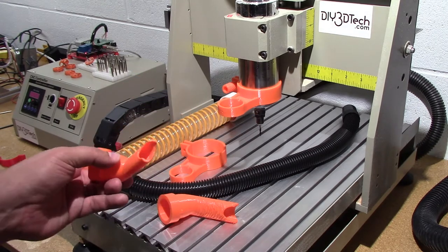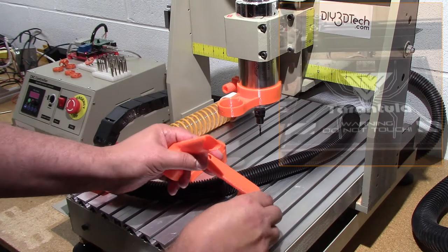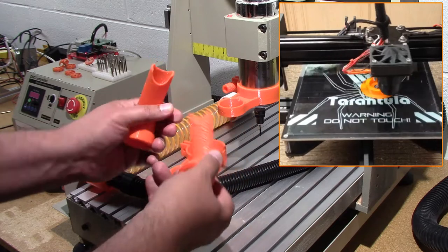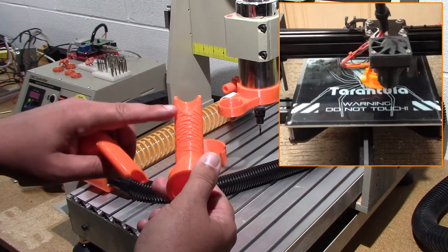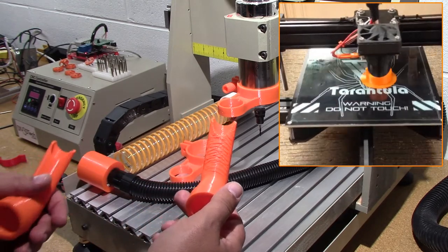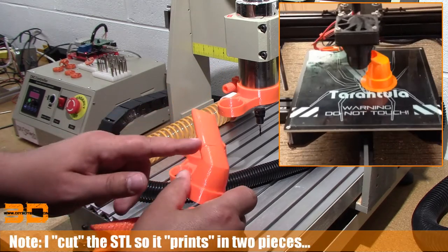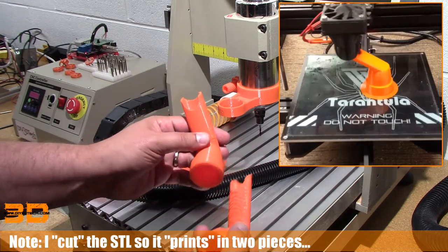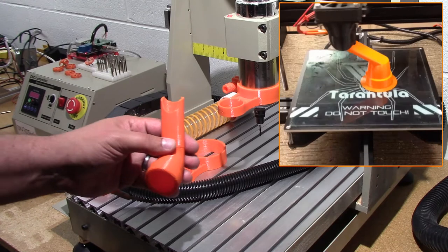This is one of the pieces I want to talk about. It prints without supports, which is kind of amazing, but the overhang didn't come out the way I liked. I could have played around with layer cooling, but what I ended up doing — and I put this out on Thingiverse too — is I just cut this and glued the piece so both halves print straight up rather than trying to deal with all that.